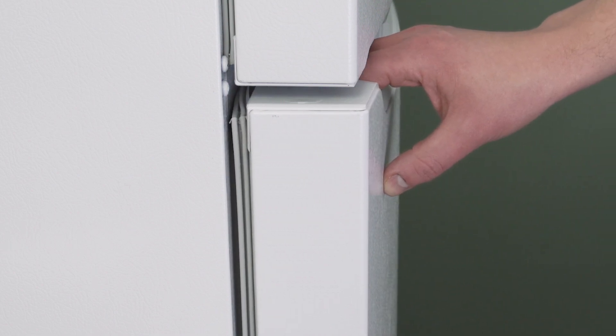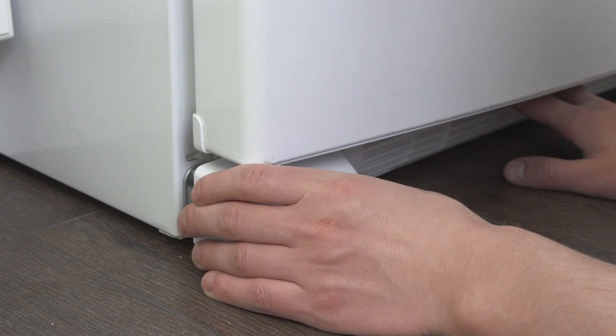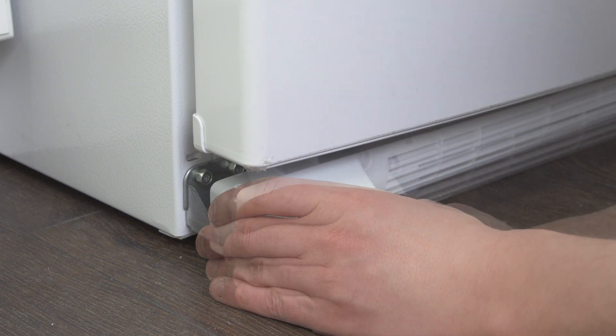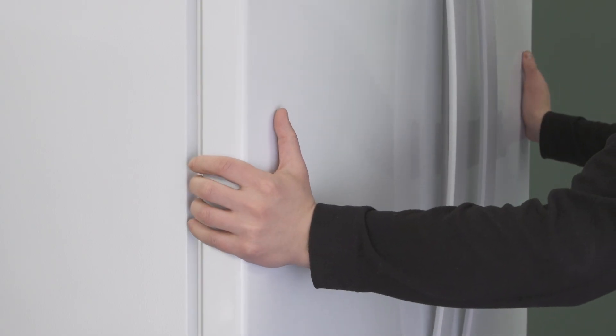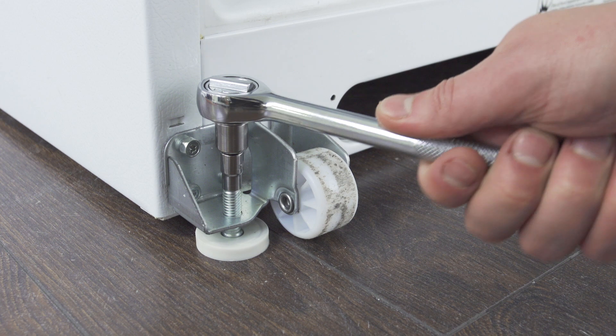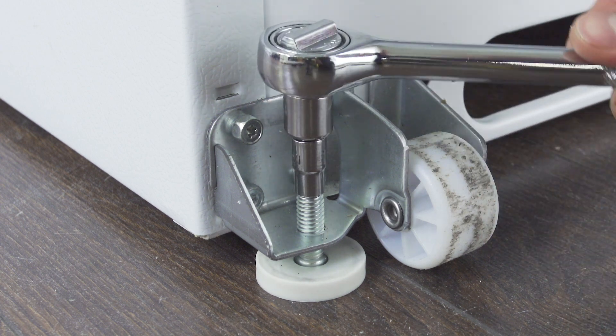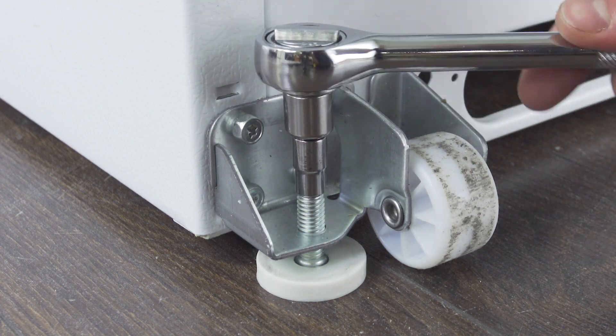If the door still doesn't stay closed, then it's best to adjust the legs. Raising the front legs will help shift some of the weight backwards, putting more pressure on the door gasket. First, remove the kick plate. It can help to have someone push the front side of the refrigerator to reduce the weight, making it easier to adjust the legs. If the top of the adjustment screw is open, use a socket wrench to adjust the height — turn clockwise to raise the feet. You may need to give it a few good turns on each side to start changing the level.